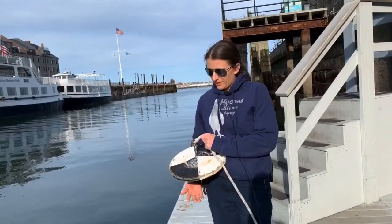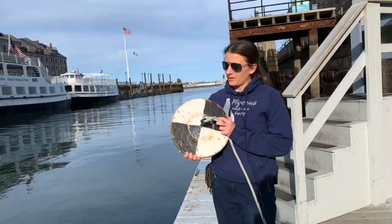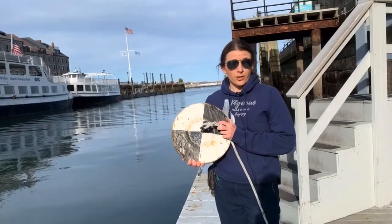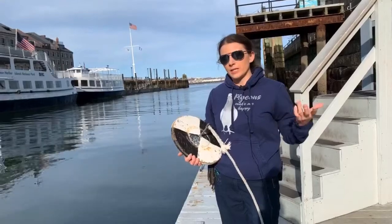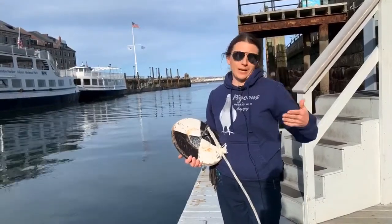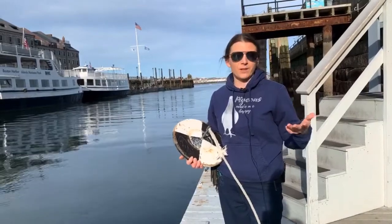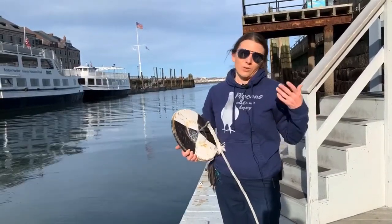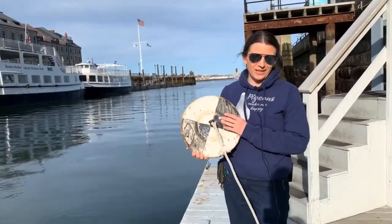This thing I'm holding right here is called the Secchi Disc, and this is something that scientists use to measure water clarity, which can be affected by a whole lot of things. Throughout this video I'll tell you when it's a good time to take a dramatic pause and have a conversation with the people doing this activity with you about what kinds of things you think will happen in the experiment. But first, a show and tell about the Secchi Disc.